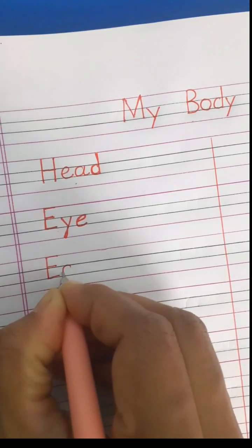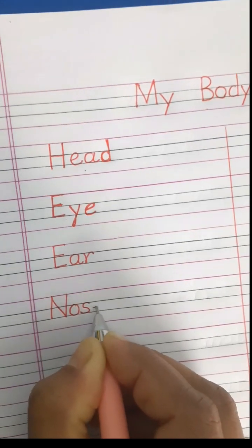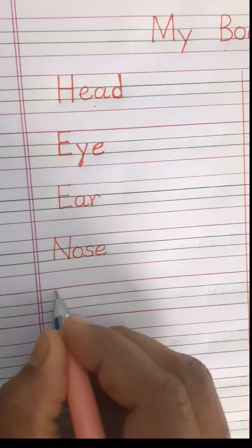The next body part is your ear: E-A-R. Your nose — N-O-S-E, nose. Next is mouth.